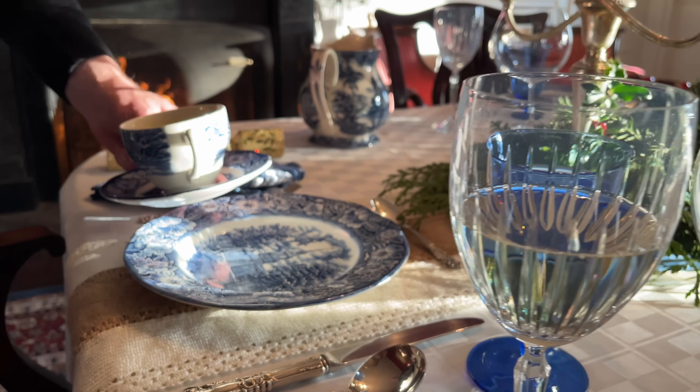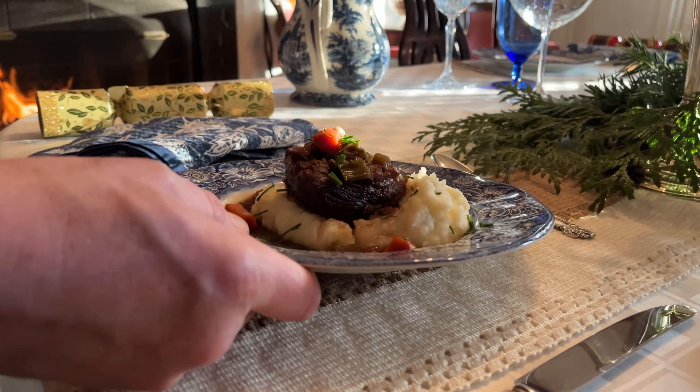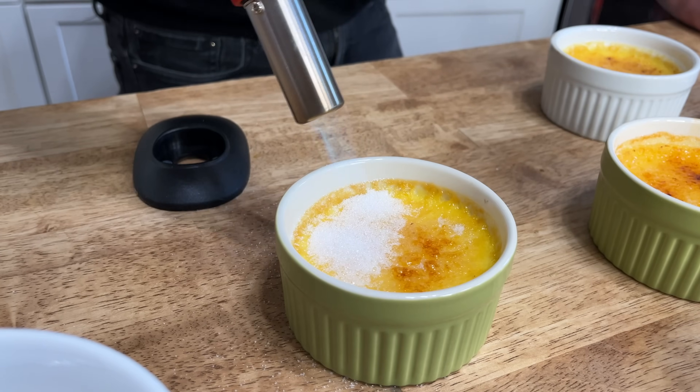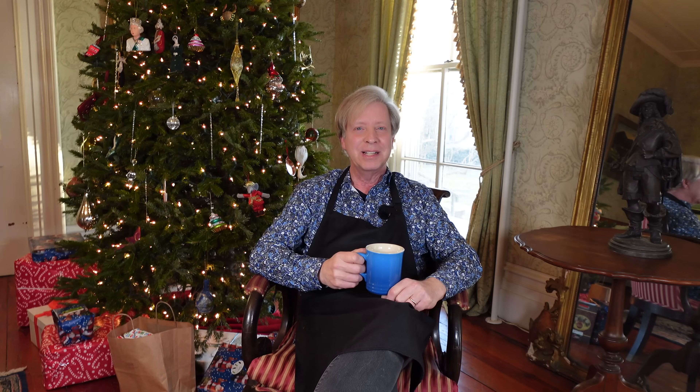I'm serving asparagus soup with creme fraiche and lemon for the first course, wine braised short ribs for the main course, and classic creme brulee for the grand finale. Since all of these dishes can be prepared well ahead of time, you can relax and enjoy a cocktail when your guests arrive. I already have my apron on so let's get cracking in the kitchen.